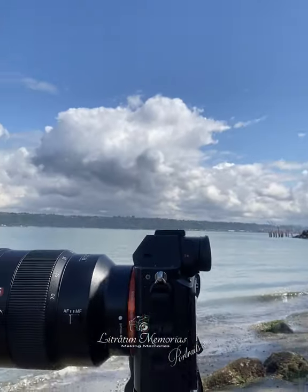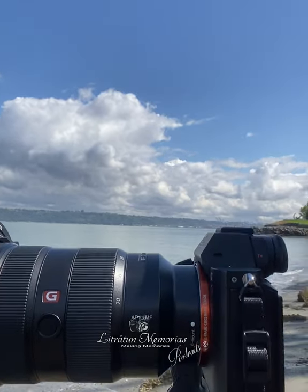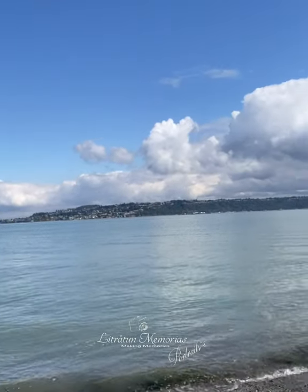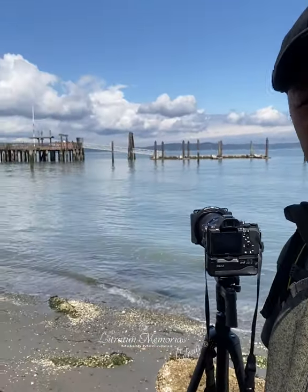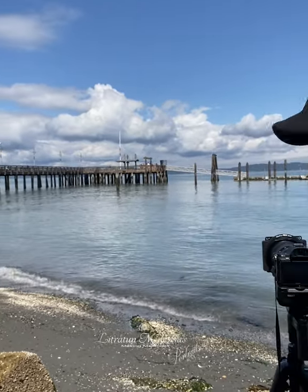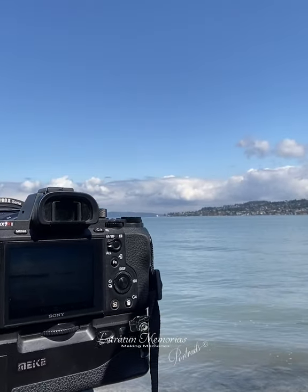Hey, how's it going guys? I got my attachment here — I just bought this a while ago. It's a Blue Frog ND64 and I got it all set up in broad daylight, very nice down here at Rustling Way, Washington. Beautiful daylight, got my setup right here so you guys can see. I'm taking a picture of this bridge here. My settings right now are ISO 100, f13, at 3.2 seconds.